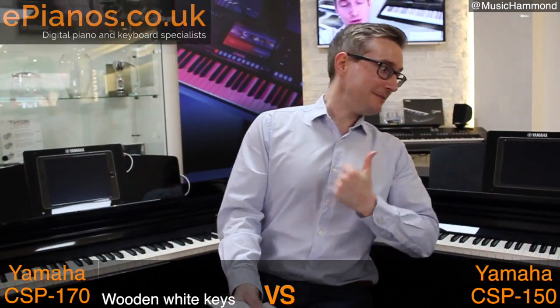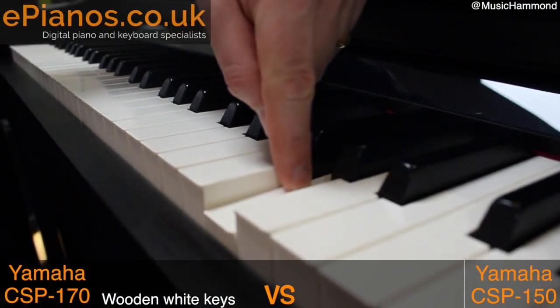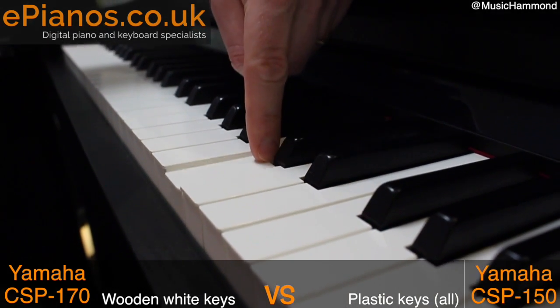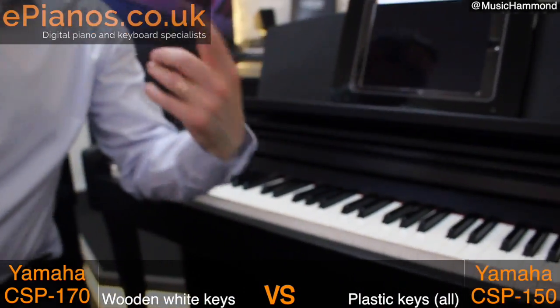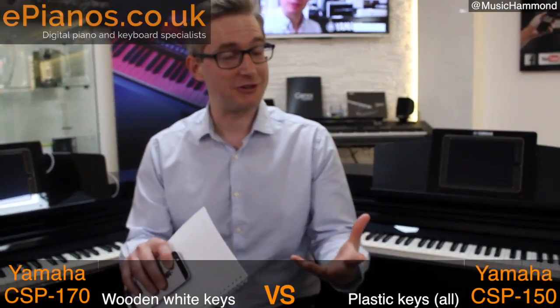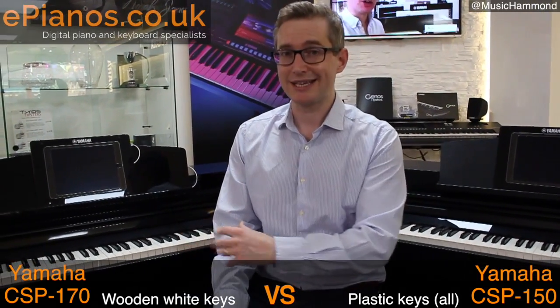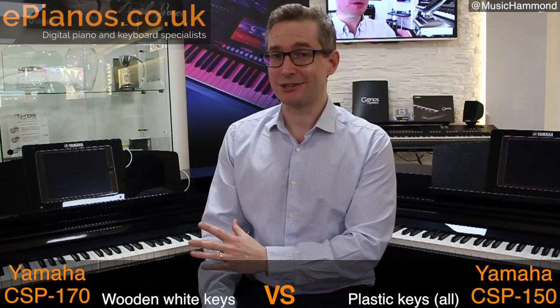Now the CSP-150 — let's go and have a look at this one. What do we see when we push the keys down on this one? They are plastic. White ones and the black ones are all plastic. Now, they're still weighted. They still have this mechanical weight in them, so they do feel like a piano to play in many respects, but the CSP-170 has wooden white keys and the CSP-150 has plastic white keys.